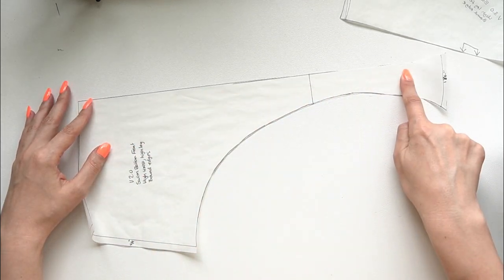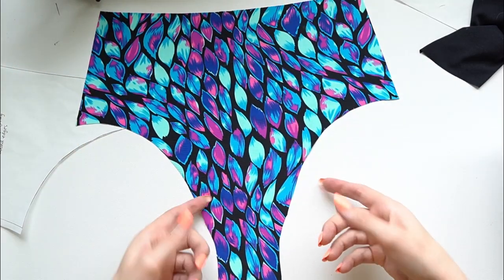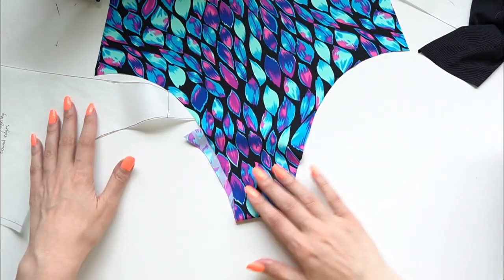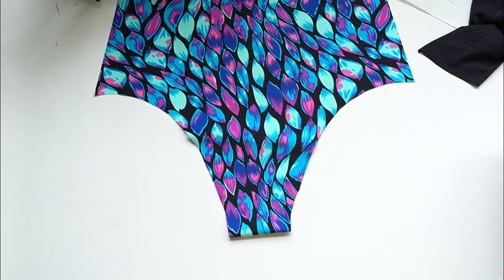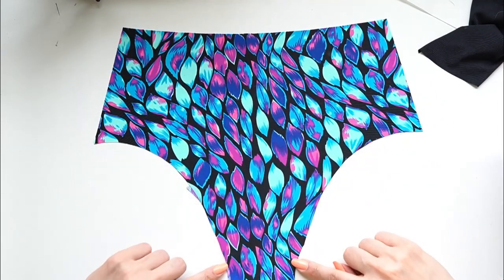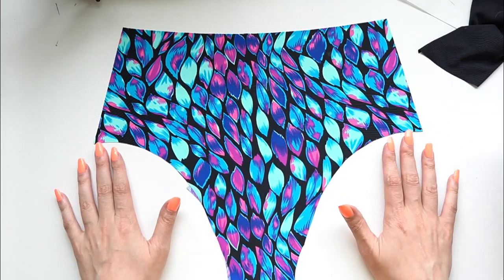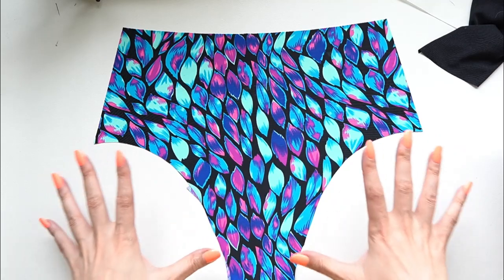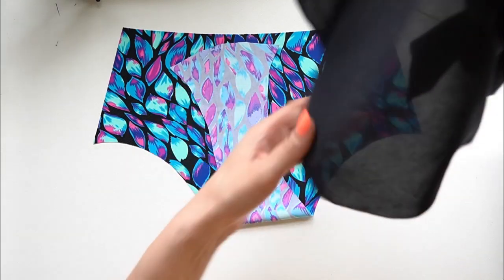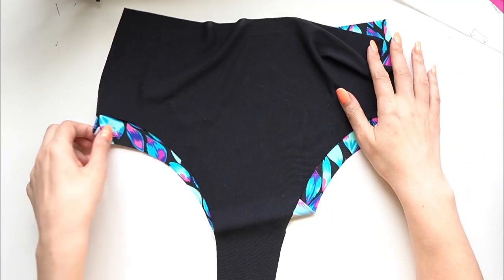I do still have seam allowance at the bottom of the gusset — a quarter inch — as well as at the side seam gusset, also a quarter inch. This piece is cut on the fold, so you'll have one piece. Once cut it should look like this: the front of the swimsuit coming around into the back, with the gusset forming here. I've gone for a high-waisted version that still comes to my natural waist but with an increased leg height — a little cheekier in the back, which I think will be cute in a bathing suit. I'm cutting this out in my fashion fabric and my lining fabric.